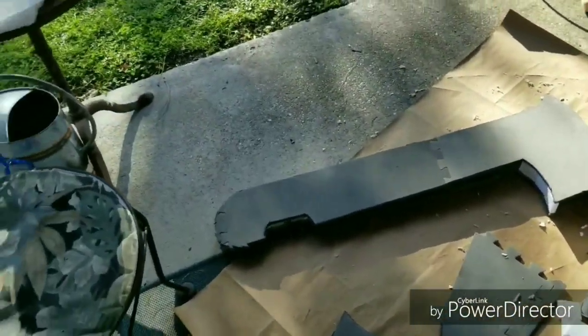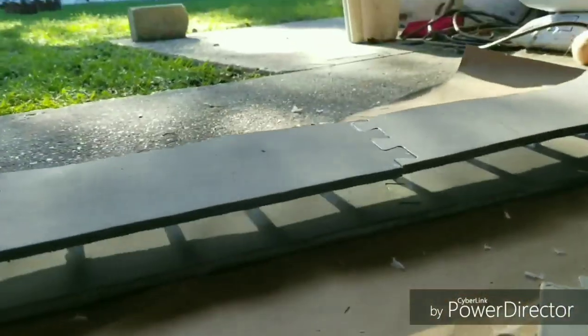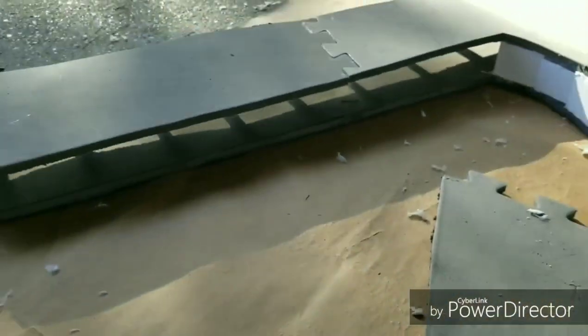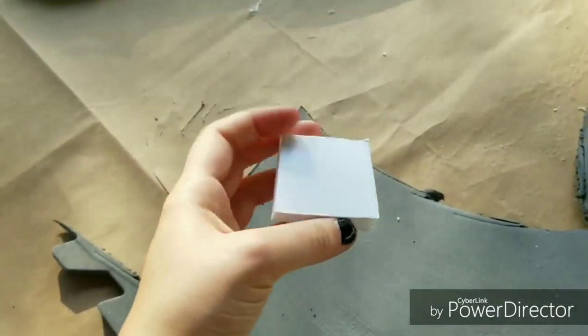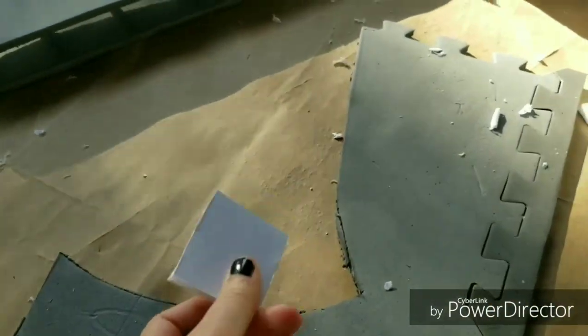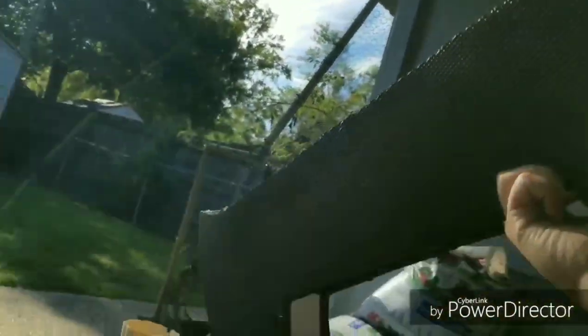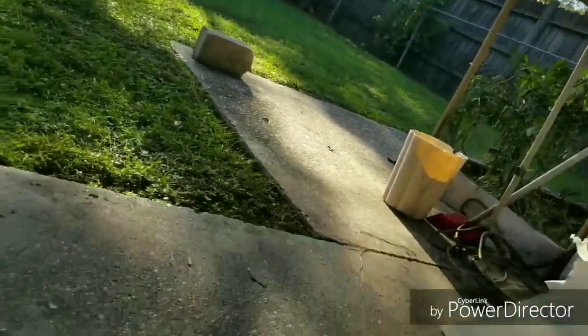It's day two of the project. I got both boards cut, and now I'm taking about two by two inch styrofoam squares — I cut a styrofoam board into squares — so I can make the inside section stable so it won't fall apart.